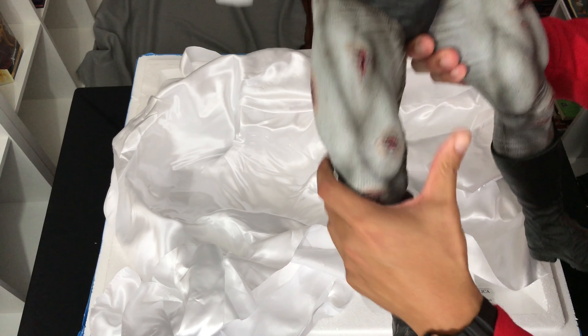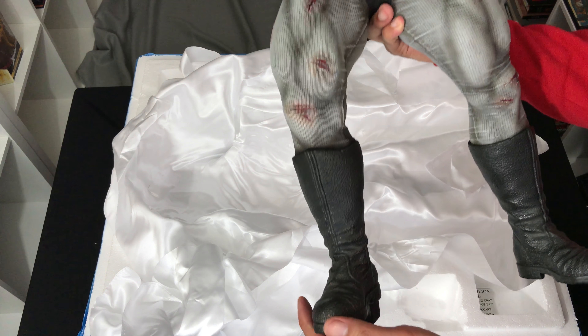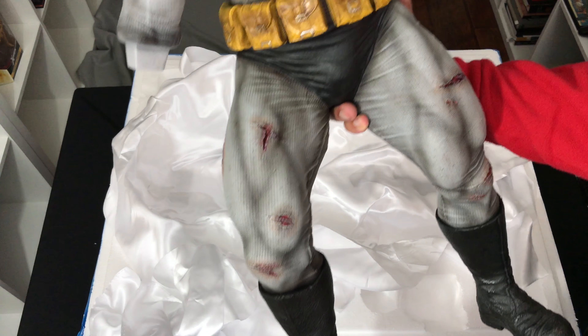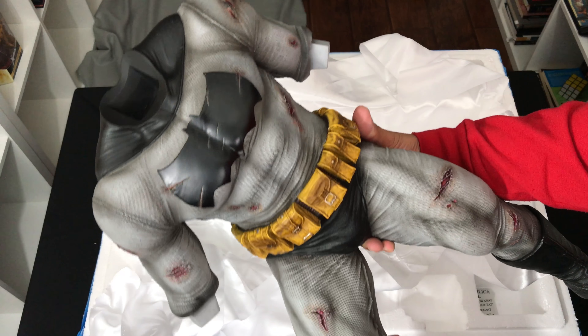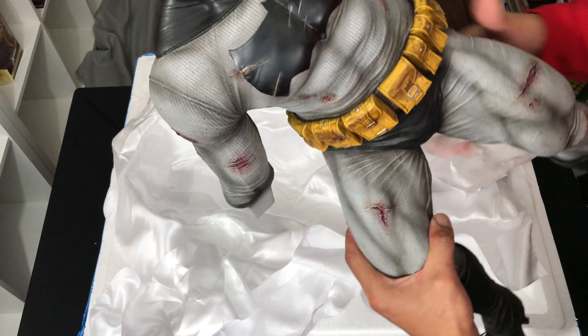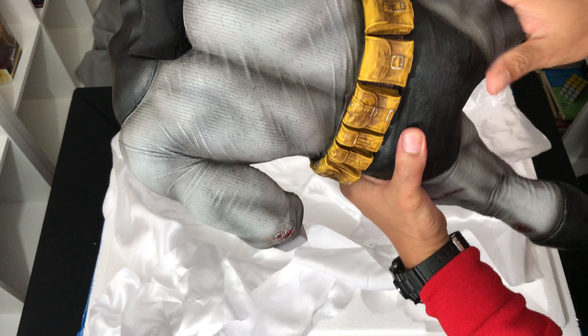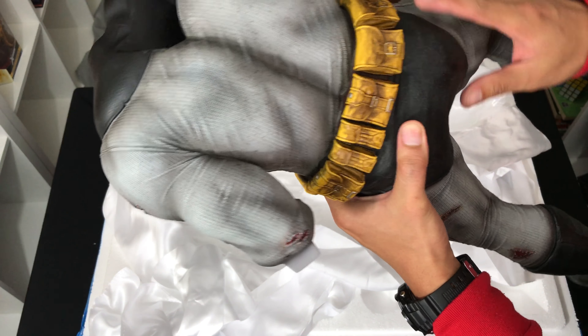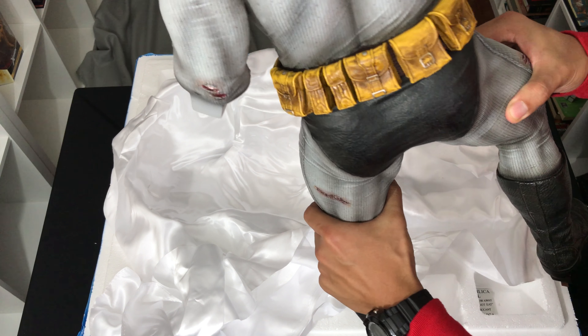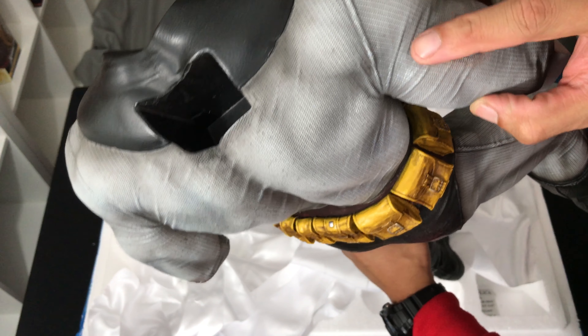This has quite a weight to it — this is the regular portrait I suppose. Very cool. Looks like Miller to me with the grimace. Very nice. Look at that paint between the mask and the skin — very clean. The teeth are clean as well. That's how you do teeth.